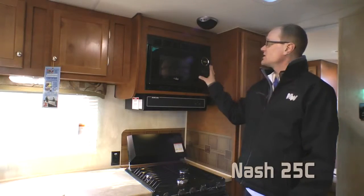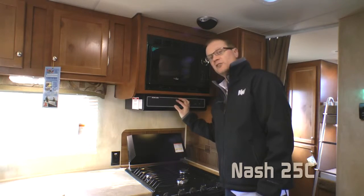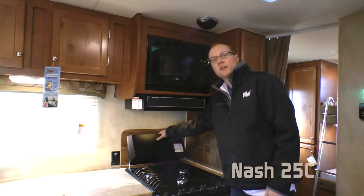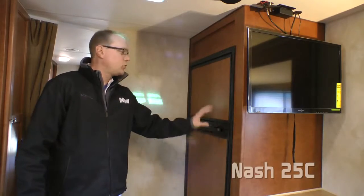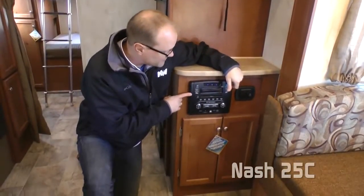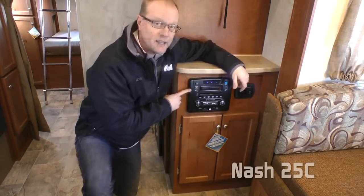The kitchen features a residential-quality microwave oven, integrated range hood vent with light, high-output three-burner range, and standard range cover. The kitchen also features a six-cubic-foot refrigerator freezer with decorative insert panels, IRV AM/FM CD/DVD player with free zone system and Bluetooth.